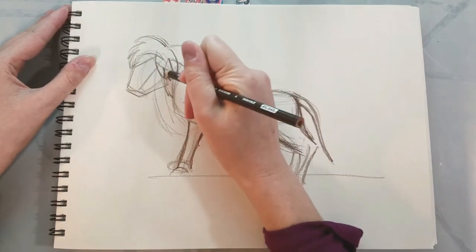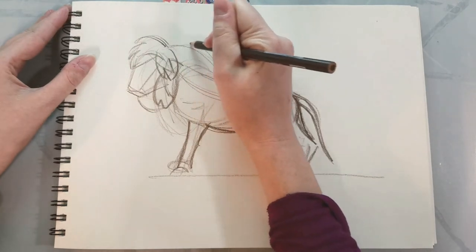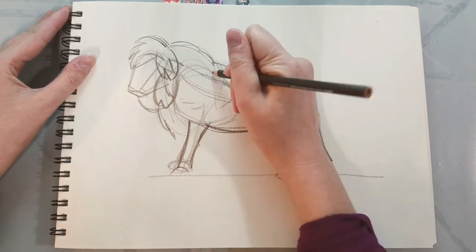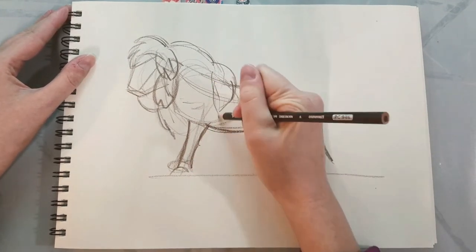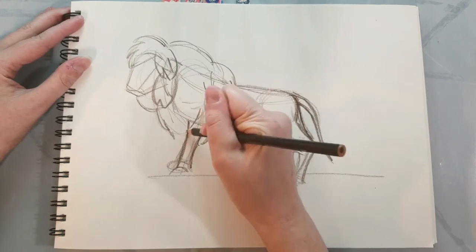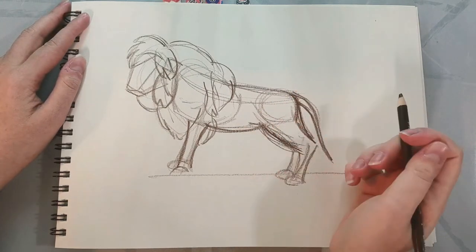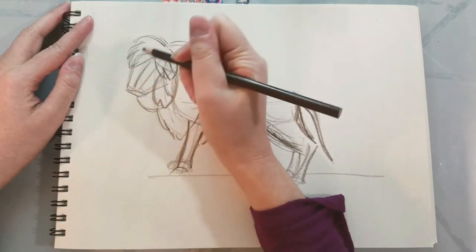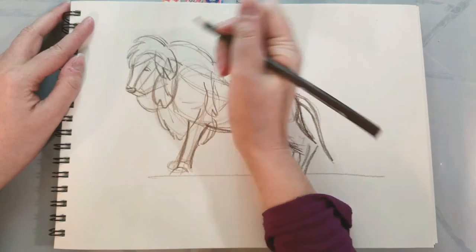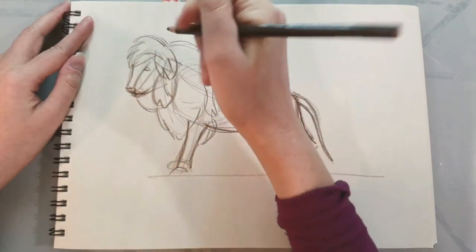I'm breaking down the fur in his mane into discrete sections. When I'm doing studies like this, it's kind of my research — my preliminary start just to get a feel for things. I can already tell that musculature, posing, and dynamism are all going to be things I'll want to focus on in the future. Also, having a good understanding of the volumetric forms. It's not going to be a great lion, but that's okay — we're just kind of doing our fact-finding mission today.